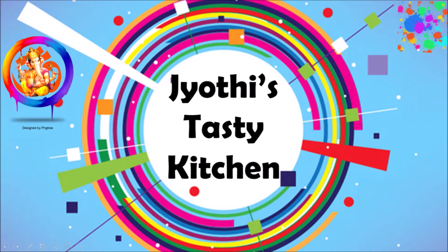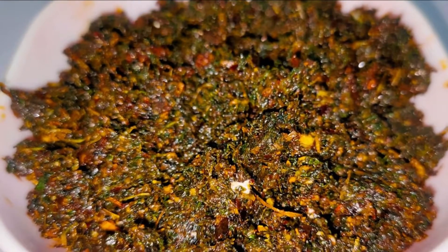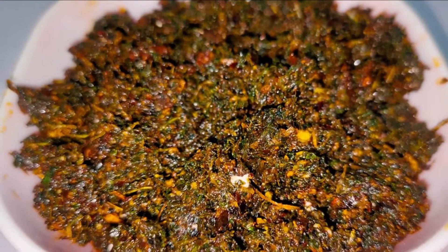Hi everyone! Welcome to Jyothi's Tasty Kitchen. I am Jyothi. Today we will make a special recipe for this day.